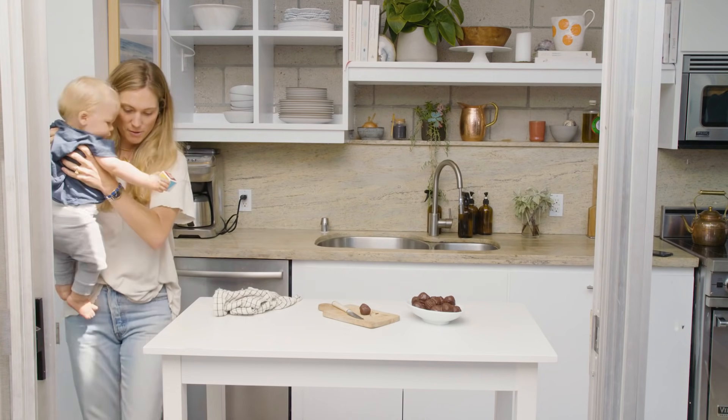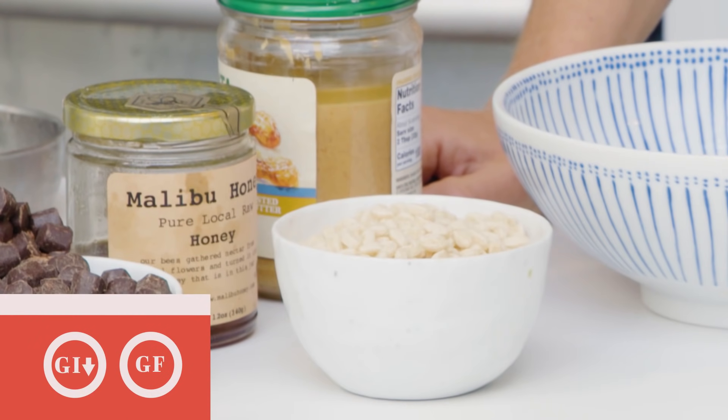Peanut butter is like kryptonite to me, so this recipe ranks high on my list of desserts to eat. As a mom, these are great because they're always there when the kids go to bed and they pair great with a glass of wine. This recipe is kind of like a chocolate peanut butter cup, using really simple ingredients that you probably already have in your pantry, and we're adding some crisped rice just to add a little extra crunch and oomph to the recipe.